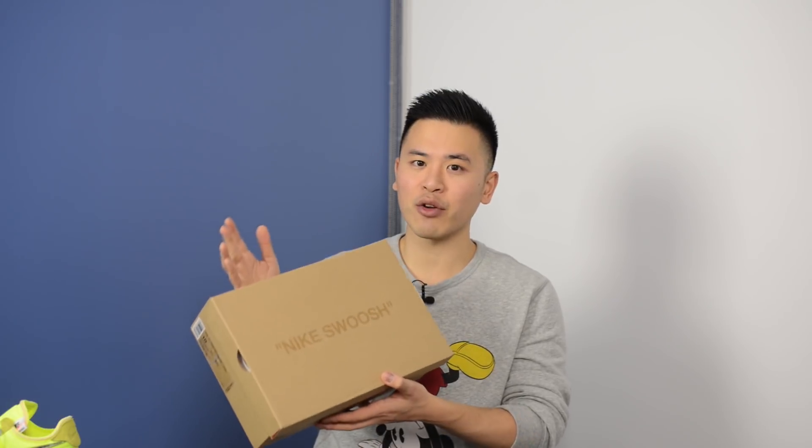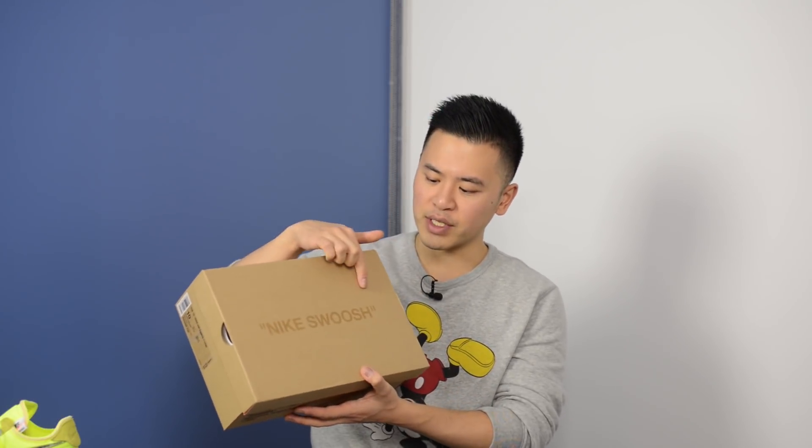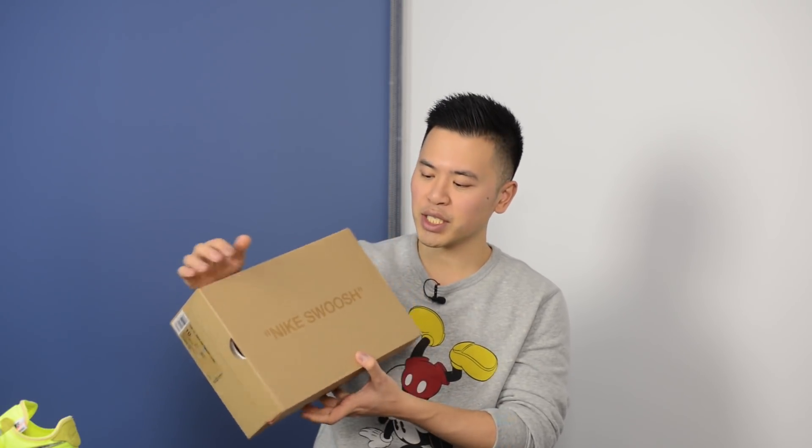Taking a quick look at the box — this is your standard Nike and Off-White box. We have the Nike swoosh branding at the top in quotations, a clear size label, and Off-White text on the side. Taking a look at the inside, we have the inverted Nike box and then this special Off-White Nike paper.